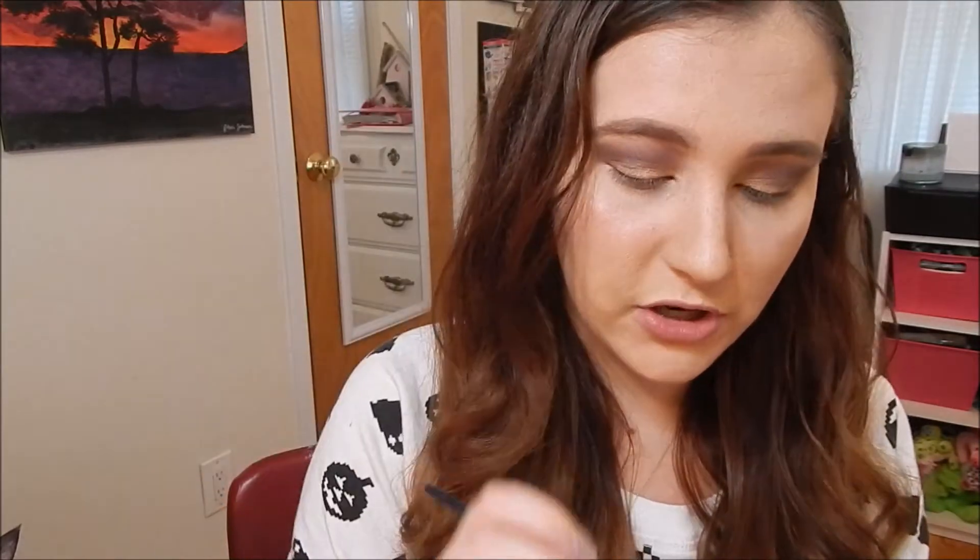So now I'm going to take that purple shade Delectable again and put it under my eye with this smudge brush.